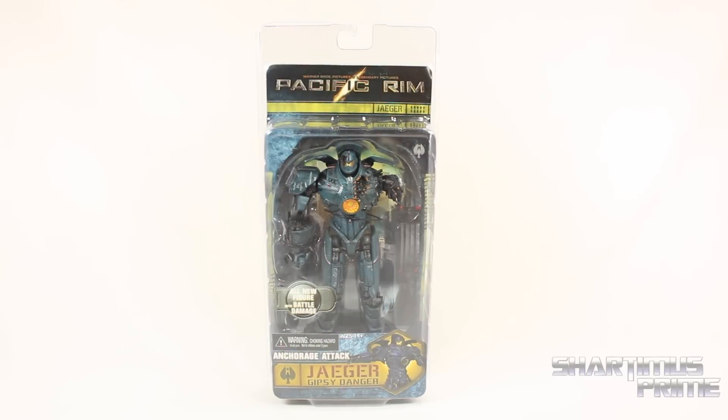Hey, what's up you guys? I'm Miss Prime here doing another NECA Pacific Rim movie figure review on the Anchorage Attack Jaeger Gypsy Danger.